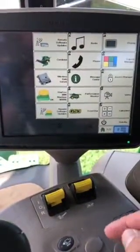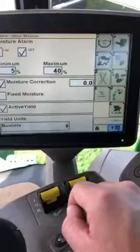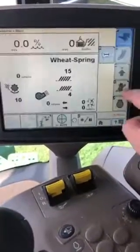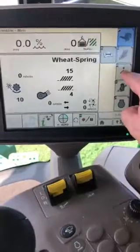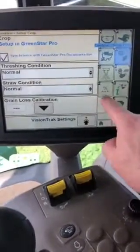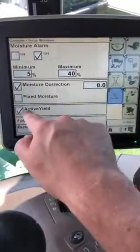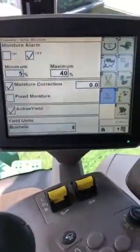These sensors are one way to tell that you have Active Yield on your combine — the other is on your display. On your GreenStar display to enable Active Yield, go to Combine, then go to the setup arrow over on the right-hand side, and go to letter D with the percent moisture, and you can see Active Yield is now checked here.